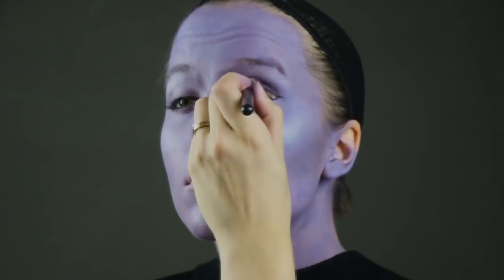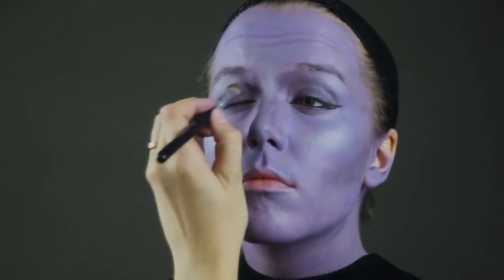Now I'm going in and darkening the eyes a little bit more and covering up anything that may have been missed by the face paint.